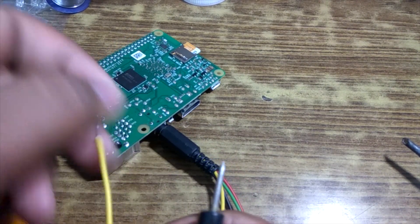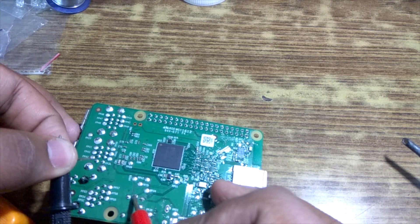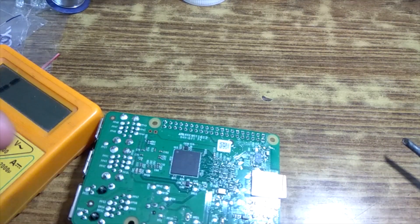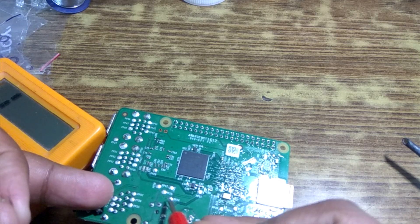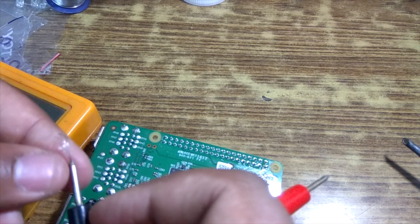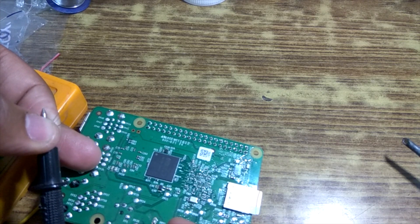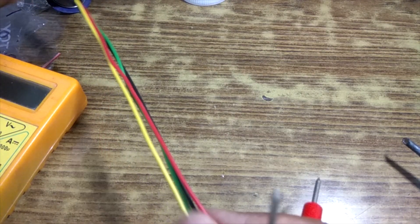Let's first check the video wire — this should go to this test point. As you can see, the video wire is correct. The right audio — it should be one of these. This is the right audio, and this should be the left audio which should be the black one. There we go, this is also working. Let's check last the green wire, which is the ground — it should be PP6. And there we go, this also works. So finally we are going to solder this into the RCA connectors.